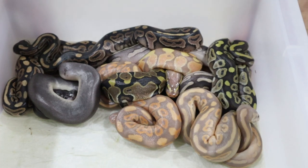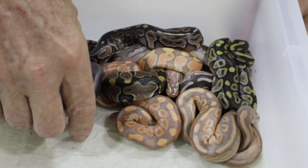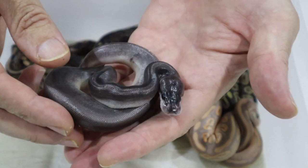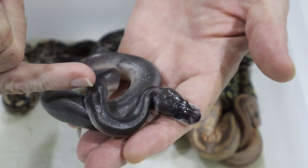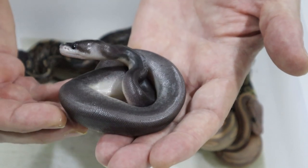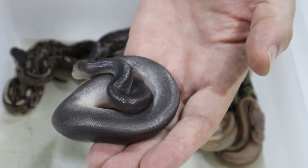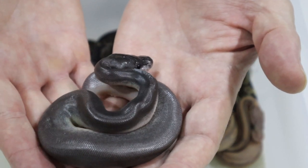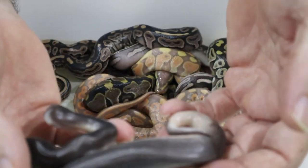They've been out of the egg for a couple of days and some of them are actually starting to go into shed. Right off the bat, let me show you the issue with the eight ball female here — this is the girl here. It was actually very hard to spot when she came out of the egg, but you can see that she is kinked behind the head and a little bit along here. When she first came out of the egg she was actually struggling to orient and to move, but you can see now that she is actually moving quite a lot better.